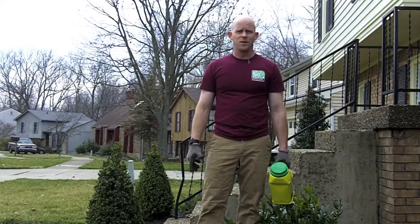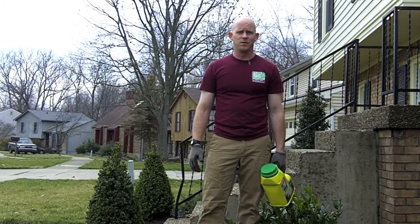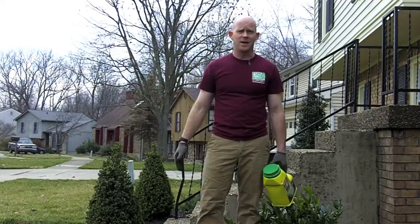Hey, this is Jeremy with Frank Otti's Nursery and Garden Center located on Bardstown Road. Today I'm going to give you the dirt on spreading mulch. There are a couple of steps you need to do before you actually put the mulch down. First would be to clean all the leaves and debris out of the area.